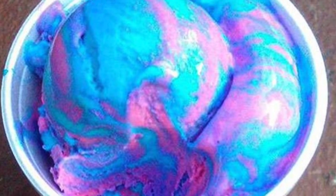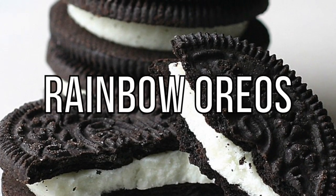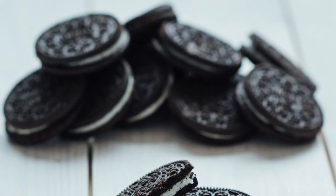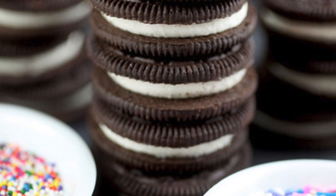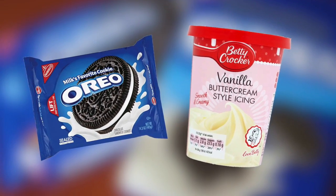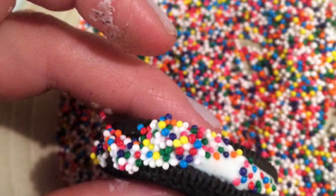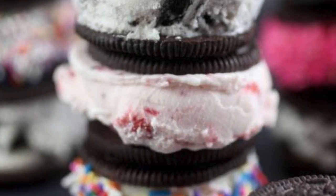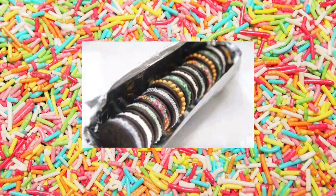Next up we have rainbow Oreos. Oreos are great in taste and texture but they look kind of boring — literally black and white. To make your Oreos look and taste better, grab a pack of Oreos and some vanilla icing. Ice around the side of the Oreos to make the filling larger, then before the icing dries, roll the Oreos in a bowl of sprinkles. There you have your very own rainbow Oreos — you can use any type of icing to create many different designs.